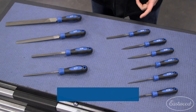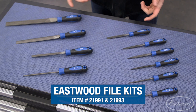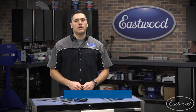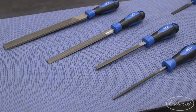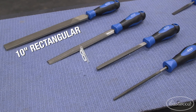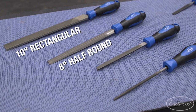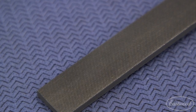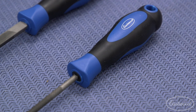Eastwood offers two kits to ensure we have the right file for your job, both of which are cross-cut double cut files. First up are the full-size options. This kit of four includes one 10-inch rectangular file, one 8-inch half round file, one 6-inch round file, and one 6-inch triangular file. All are built with carbon tool steel to ensure longevity and wrapped with a polypropylene handle for comfort and safety as you use the file.